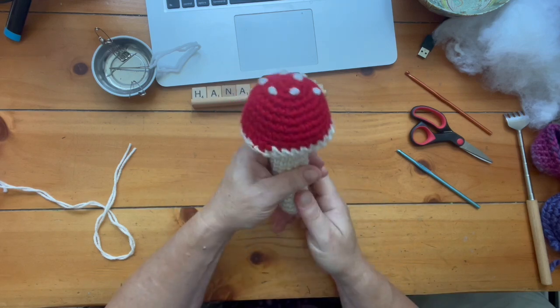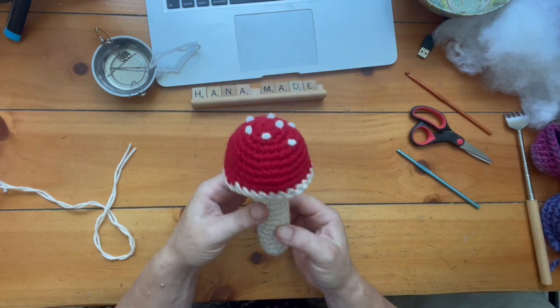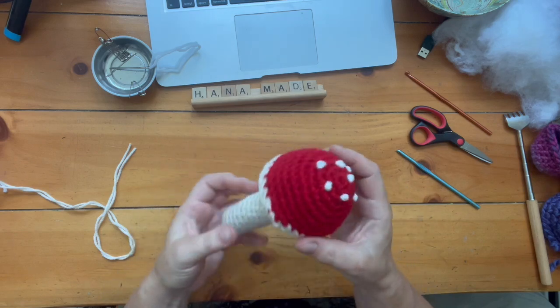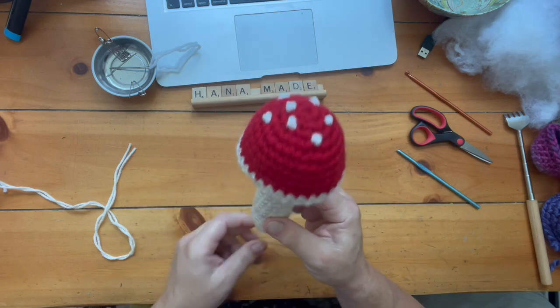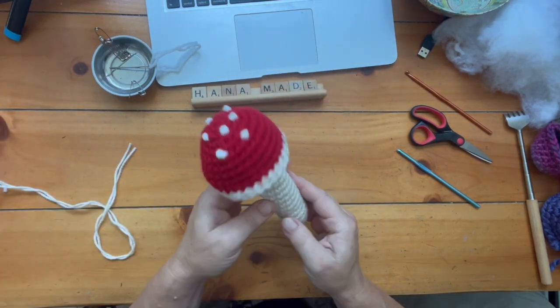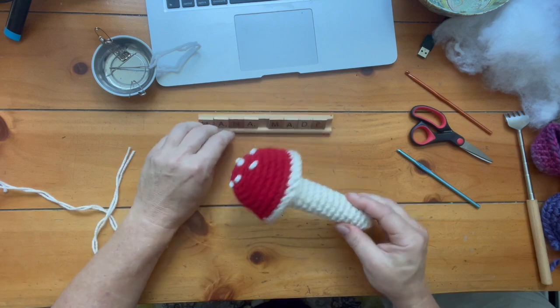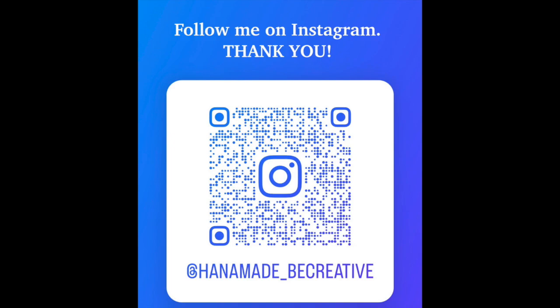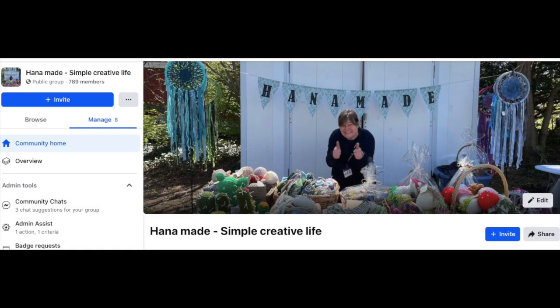That's it — you can play with the shape a little bit. I made mine rigid, very thick-looking and strong, and that's the final product. Tada! Mushroom time! I hope you enjoyed this video. If you like my ideas you can join me on Instagram or Facebook, and thank you for watching Hana Made.